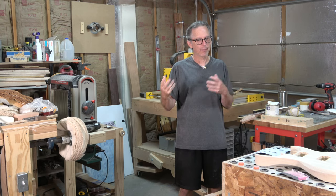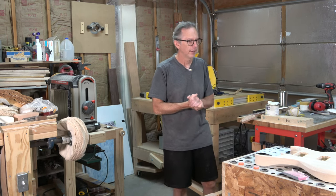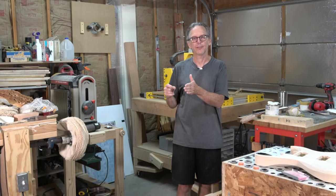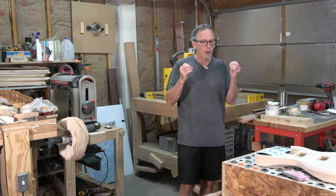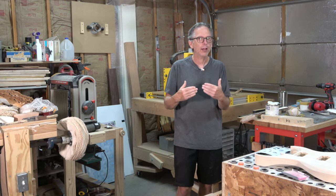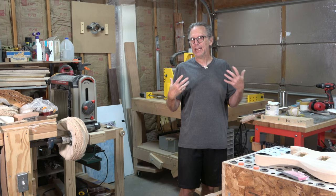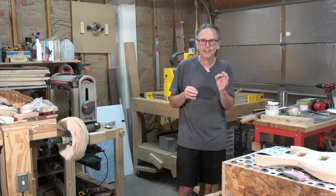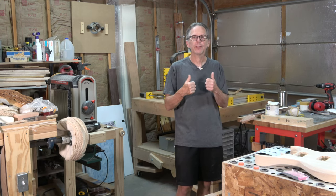StewMac is sort of like the Snap-on or Matco Tools for guitar builders, whereas Snap-on or Matco is for the automotive repair industry. However, an important difference is you're not going to see a StewMac van driving around stopping at guitar factories and luthier repair shops, because there just aren't that many of them. This is a very small niche industry, so providing high-quality tools for those craftsmen means they're not going to be selling anywhere near as many tools as Snap-on or Matco would.